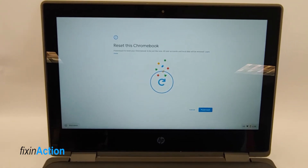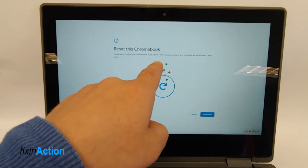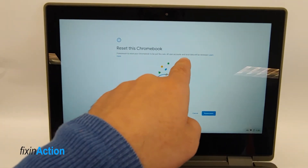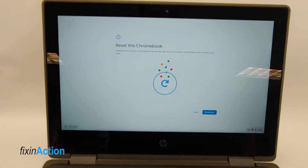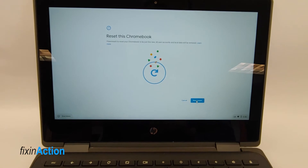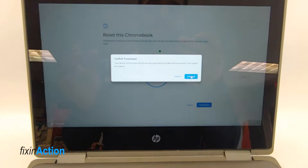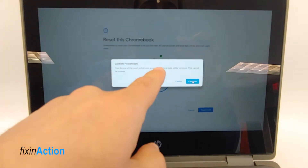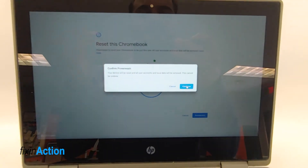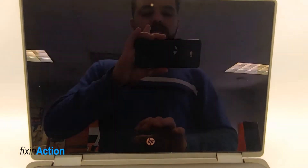After restarting, we get a message saying: 'Reset this Chromebook — Powerwash. To reset your Chromebook to be just like new, all user accounts and local data will be removed.' Make sure you copy your data before pressing Powerwash. Pressing Continue gives another warning: 'Your device will be reset, all user accounts and local data will be removed — this cannot be undone.'